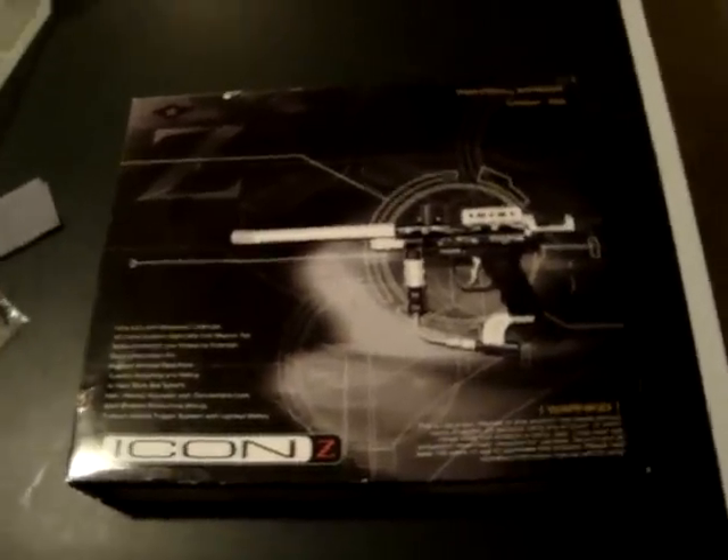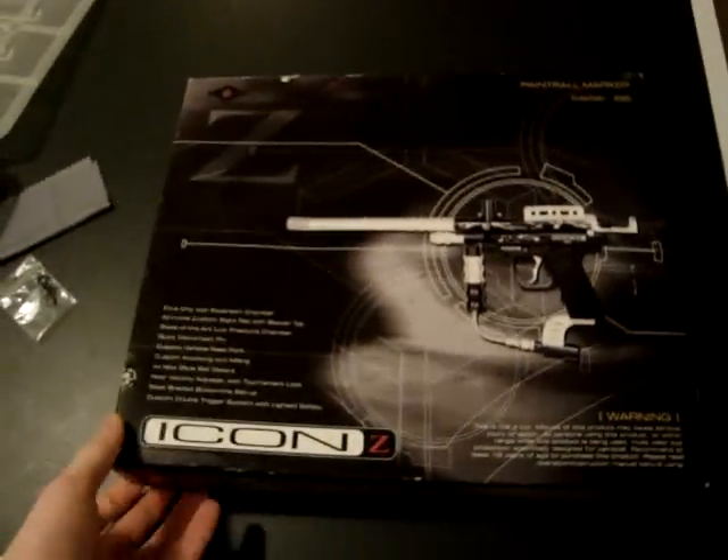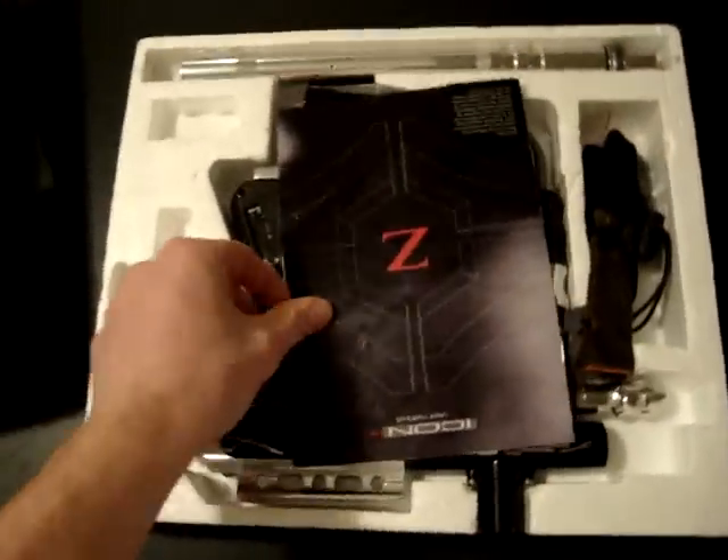I'm doing a video on the Icon Z. I made one before, but everybody complained and thought I was selling the Vibe, which I'm not. I'm selling this gun.